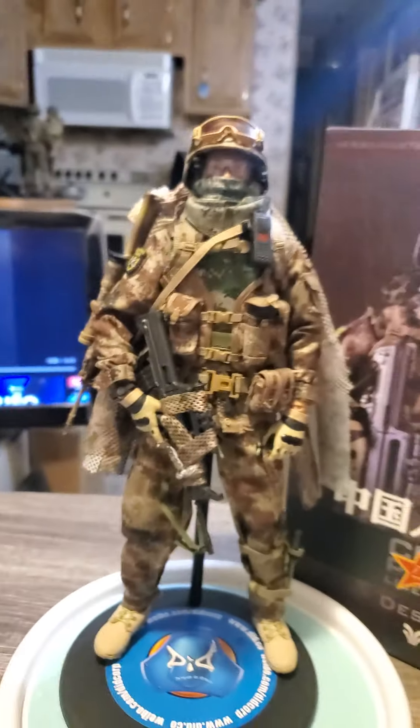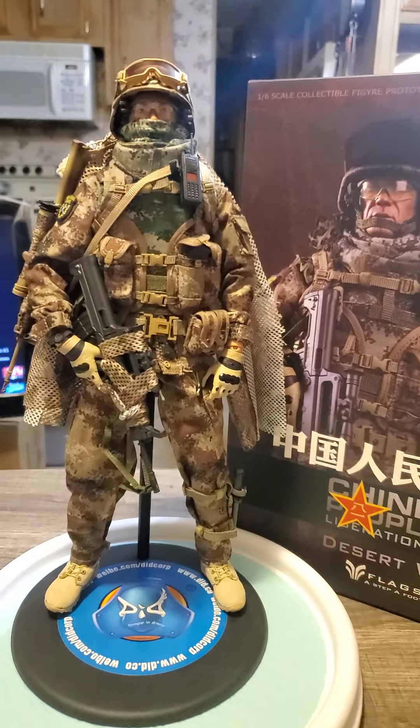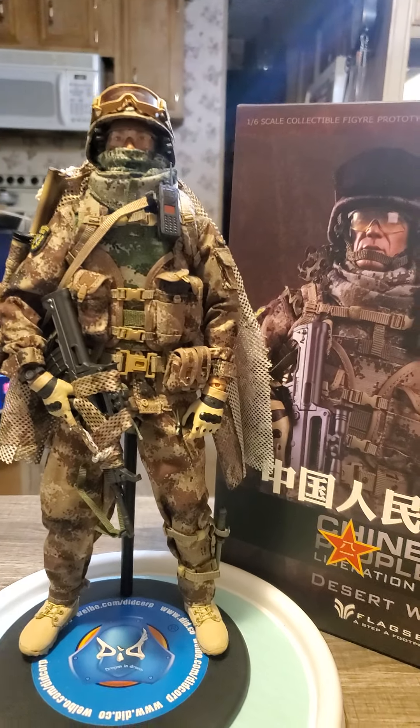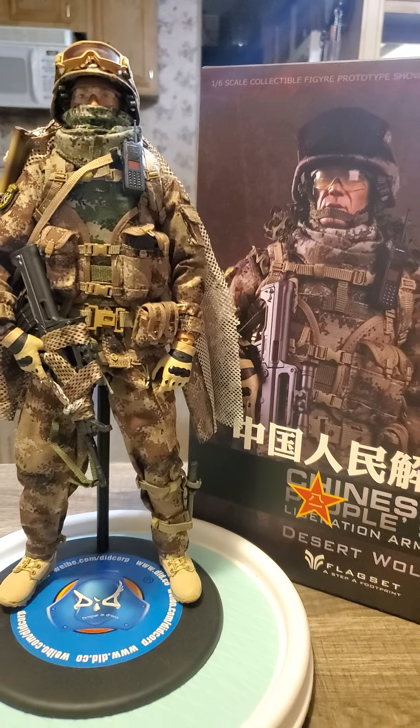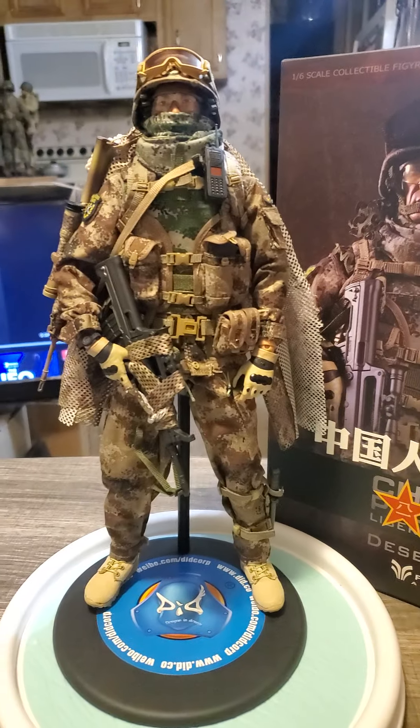I'll try to do one on the other figure I have — the other Chinese one, Chinese Airborne Marines they call them. I'll try to do a breakdown on him too. This is Santi — give it a thumbs up, give it a like, and we'll do more.